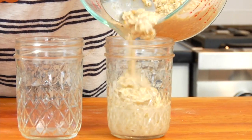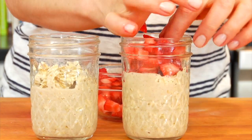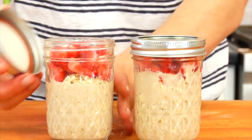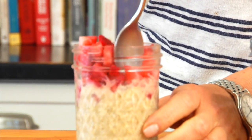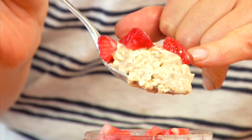Then I'm gonna divide this amongst two 8-ounce mason jars. This is for two servings, but you can certainly scale it up or down. Then top each jar with a handful of chopped strawberries. Pop on the lids and put these in the fridge for at least three hours, and preferably overnight. Once your oats are set, you'll have a sweet, creamy, healthy pudding-like breakfast ready to go. These are especially kid-friendly and perfect for busy weekdays because all the prep work is done the night before.